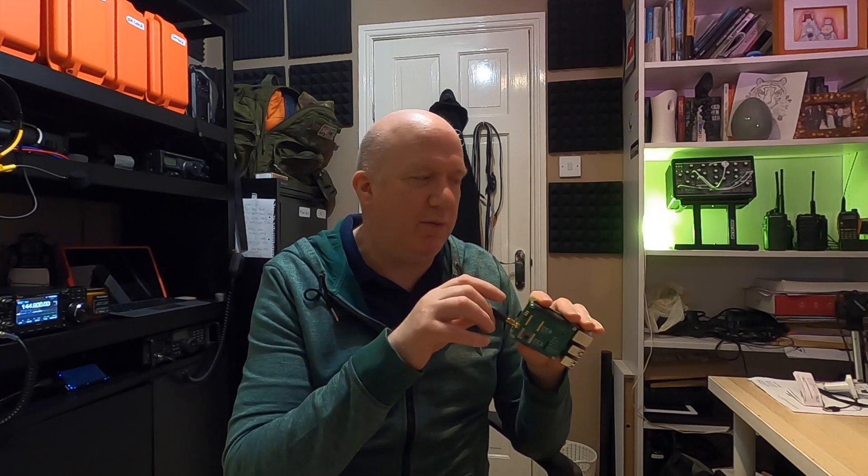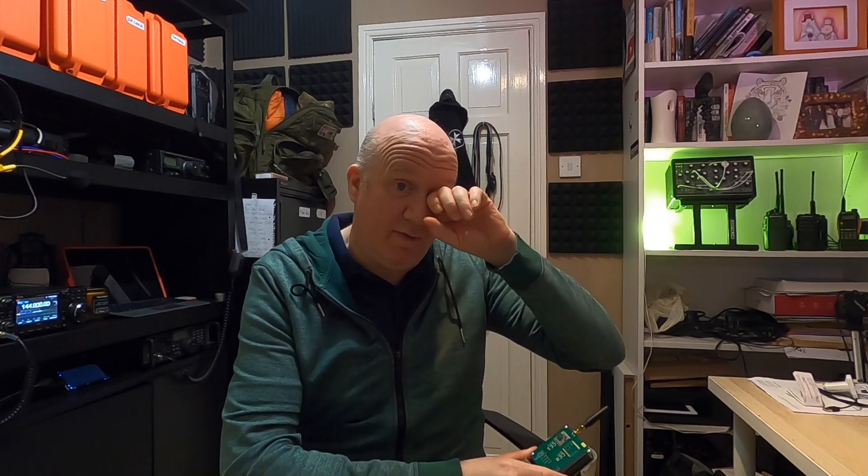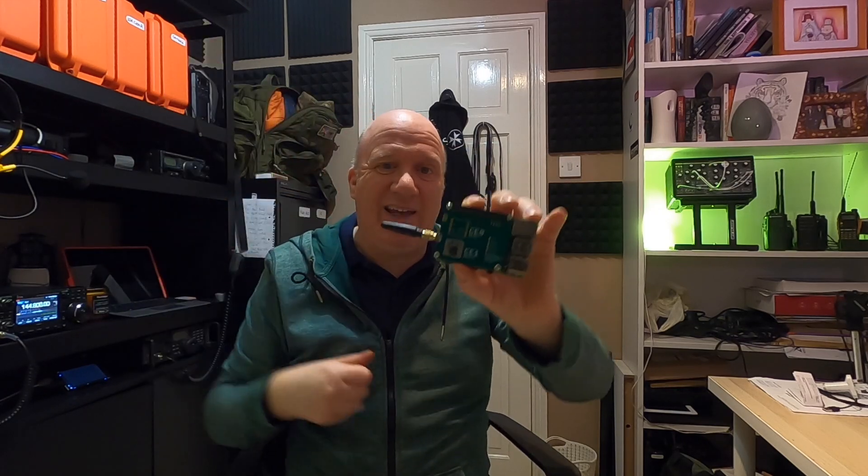You can also get an 868 megahertz version. In the UK we have two bands available — you are allowed very low power radio transmissions within 433 megahertz, and as a licensed ham operator in the UK you also have access to a wider portion of the 70 centimeter band. You can actually have two chips on here, put on an 868 chip with a dual-band antenna, and then work on both bands.